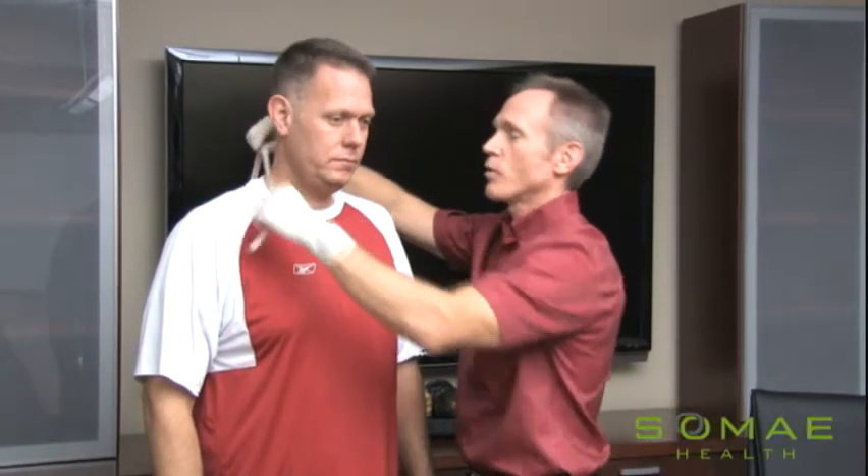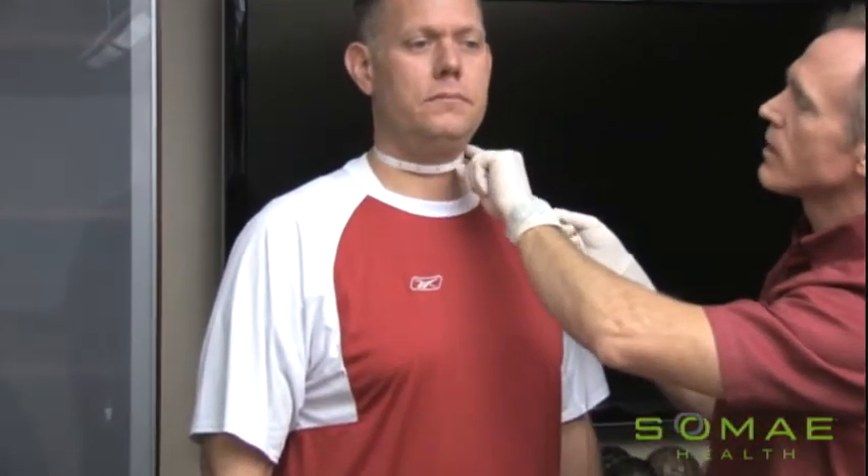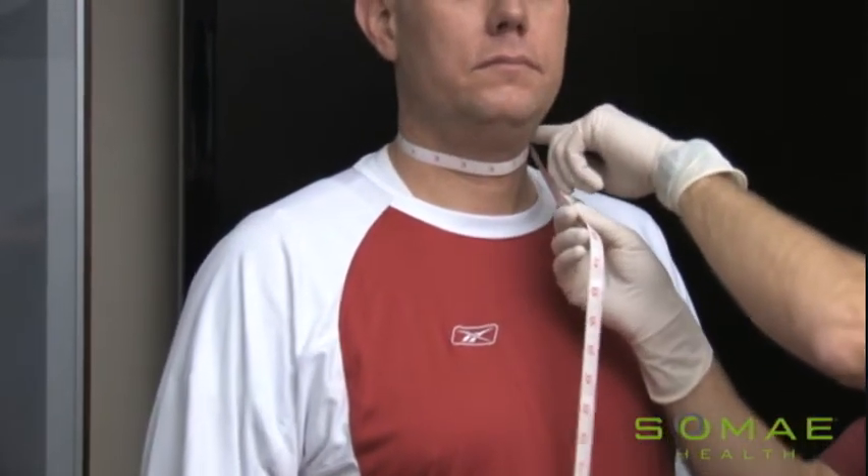First of all, we'll measure the neck. If you can, try and find a mark on the skin — a mole, a mark of some sort, perhaps an old scar. That will help you remember exactly where you measured it the first time, so that with subsequent measurements we're more accurate. In this case, middle of the neck, don't pull too tight, take the measurement and record it.